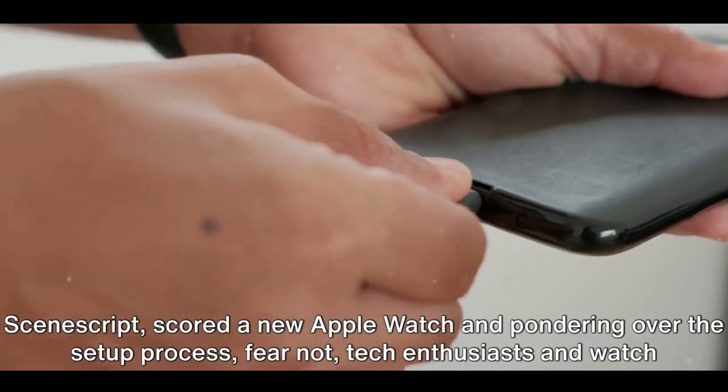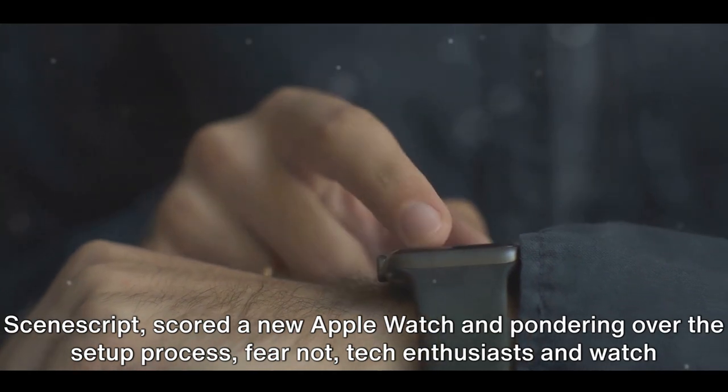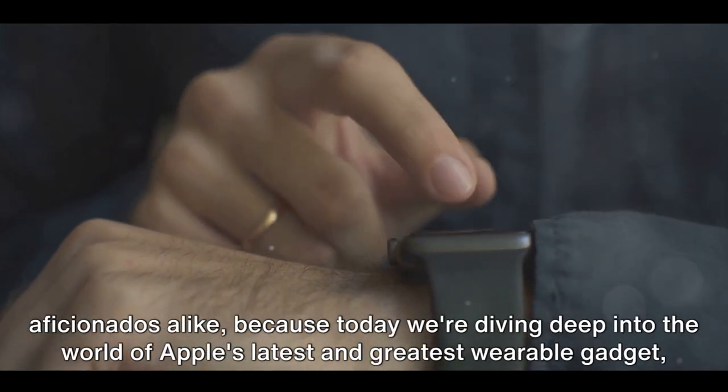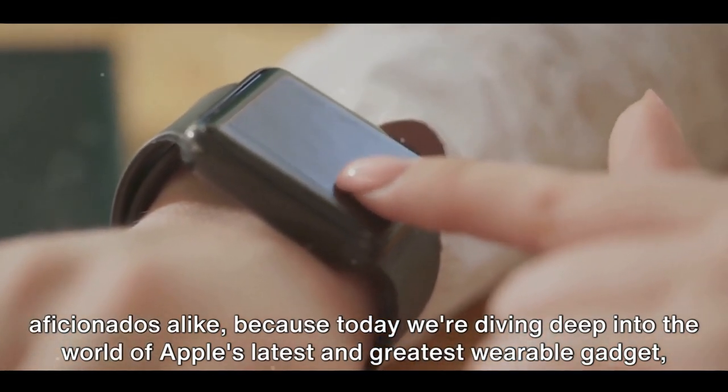SceneScript scored a new Apple Watch and is pondering over the setup process. Fear not, tech enthusiasts and watch aficionados alike, because today we're diving deep into the world of Apple's latest and greatest wearable gadget.